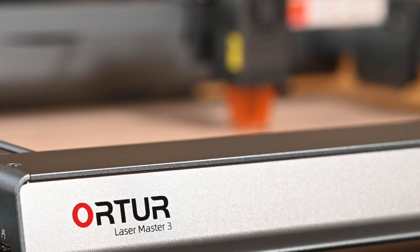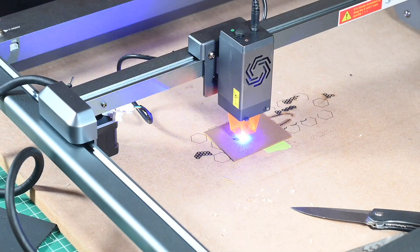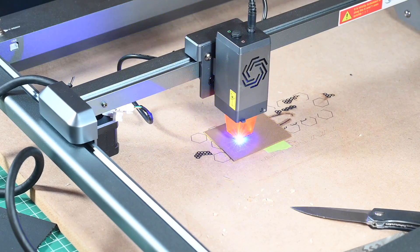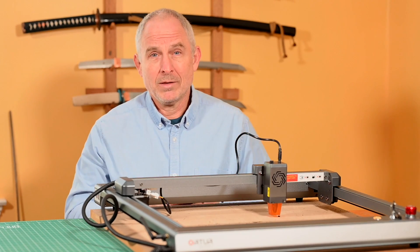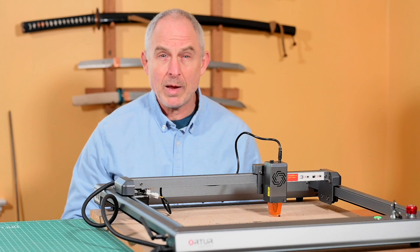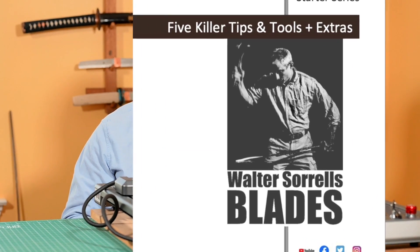If you're interested in the Auteur Laser Engraver and want to help the channel at the same time, I've got an affiliate link in the description which allows you to pick up an Auteur Laser Master 3 for yourself. Spoiler alert: amazing. There's really just no end to the stuff you can do with this machine as a knife maker. Before we get going, as always, like, share, and subscribe. Also, if you're thinking about jumping into knife making, pick up my free PDF with tips for getting started in the craft of making blades — link in the description.